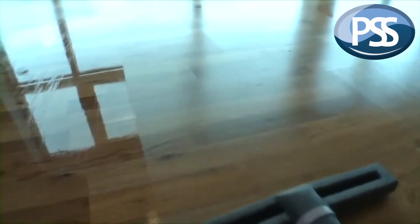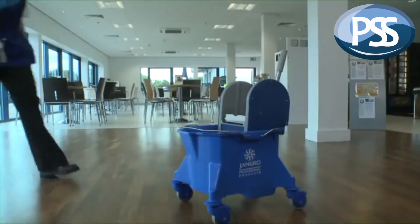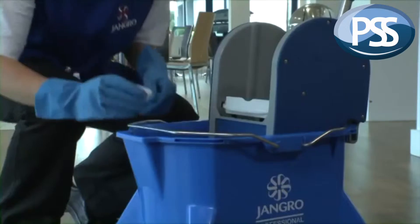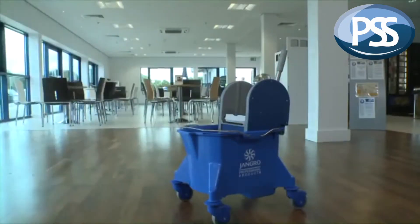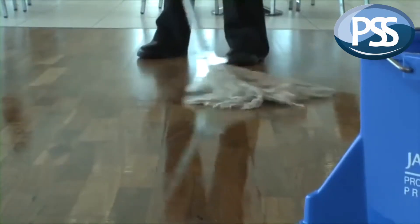To ensure that the polish adheres to the surface, we must now neutralise the floor. This is done by adding one capful of vinegar to a five-litre bucket of water, mopping the floor, and then allowing it to dry.